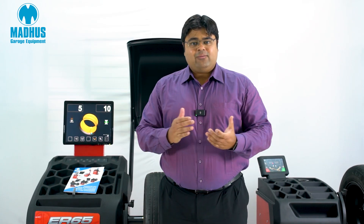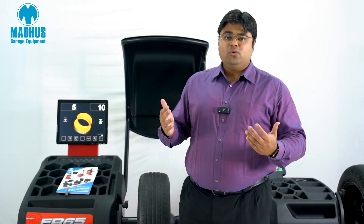Hello everyone, today I would like to introduce the new range of Madhu's entry-level wheel balancers.